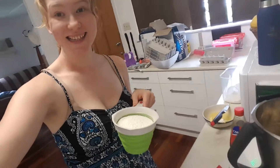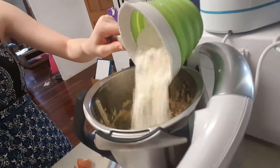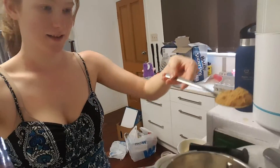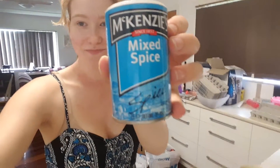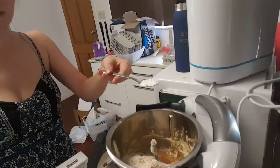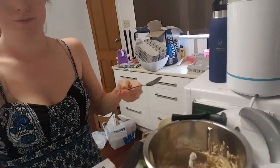Once that's done, we add in two and a half cups of plain flour, then one tablespoon of ground ginger, one teaspoon of mixed spice, and one teaspoon of bicarb soda. Now we just knead it until it's smooth.